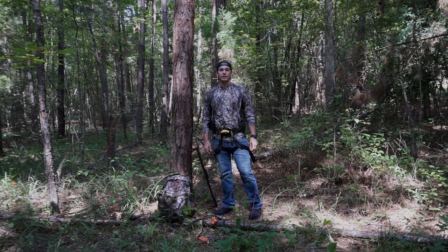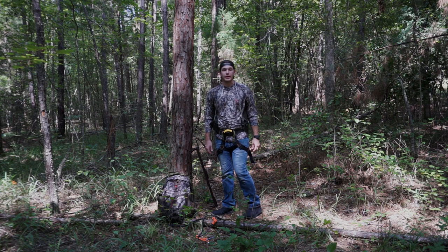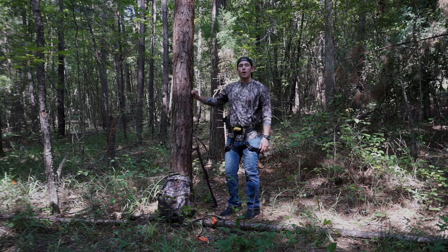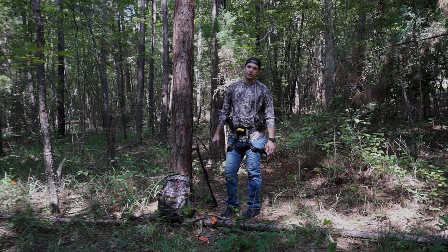What's up guys, Zach Shumpert here with Infinite Outdoors. Today I'm going to be taking you through and telling you a little bit about my DIY Sit-Drag Tree Saddle System. I'm going to go over the steps that I take to get ready for a hunt, a little bit about how I use this system, and a little bit about the materials that I use to build it.